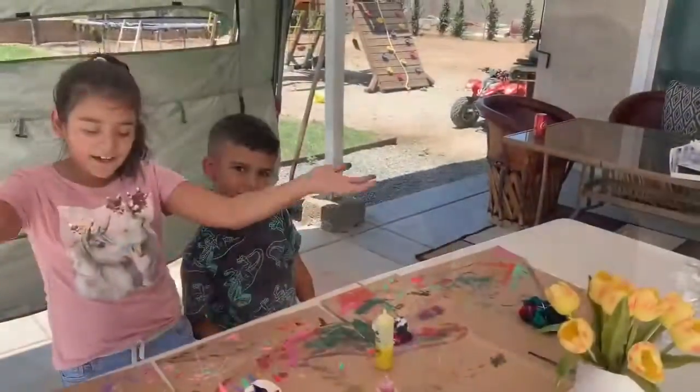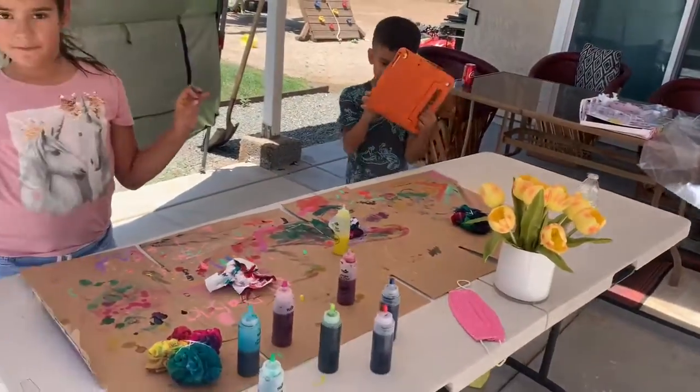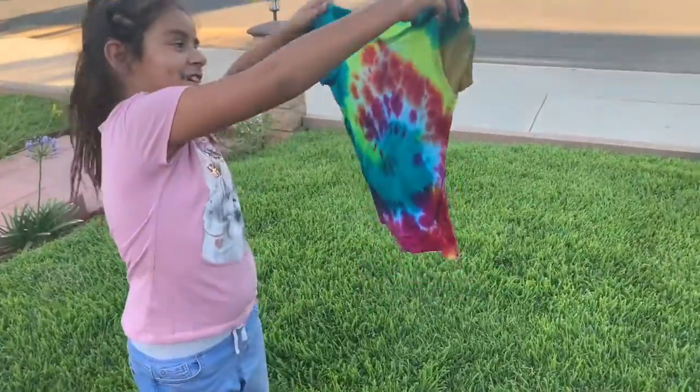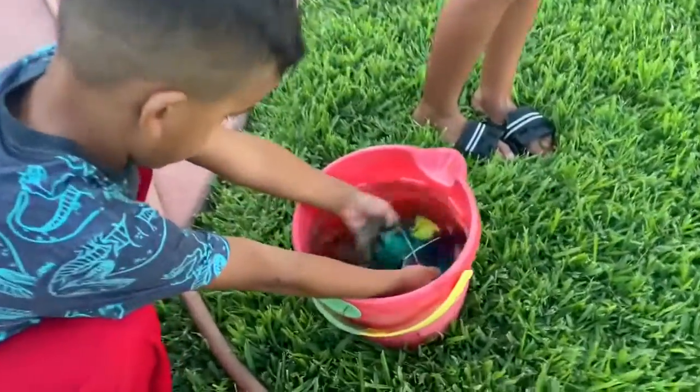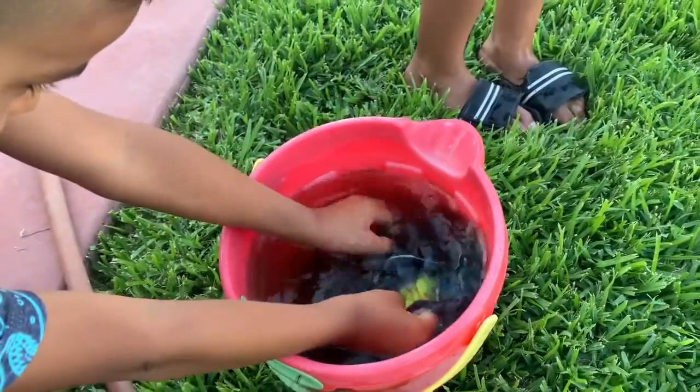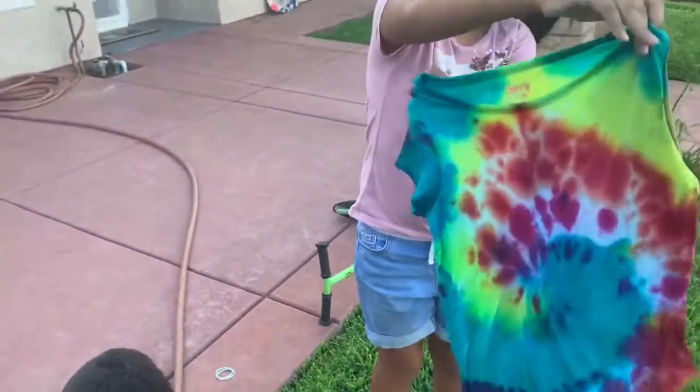Now we're all done guys. Now we're just going to be wrapping it up. Okay you guys, this is how mine turned out. Let's see yours. We're going to put it in, we're ready. You can use all colors because it's close to it. Good. Mine is getting ready.